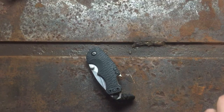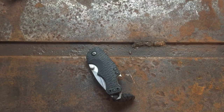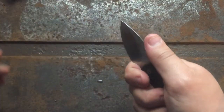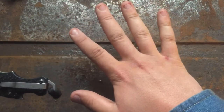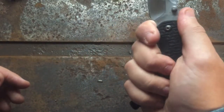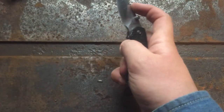Now let's move on to the good and the bad. I haven't done one of these reviews in a while, so bear with me. Starting with the good on the Kershaw Shuffle: first off, ergos are really good. With this forward finger choil you get a full three finger grip — at least I do, wearing an XL size glove. My pinky just hangs on there a little bit, but I did put a lanyard on so when I choke back my pinky has something to grab onto, and it also helps pulling out of the pocket.